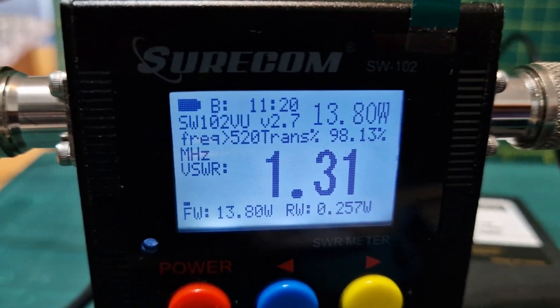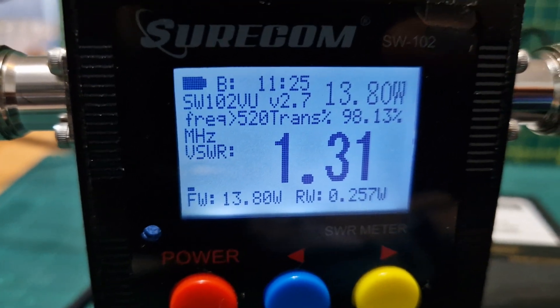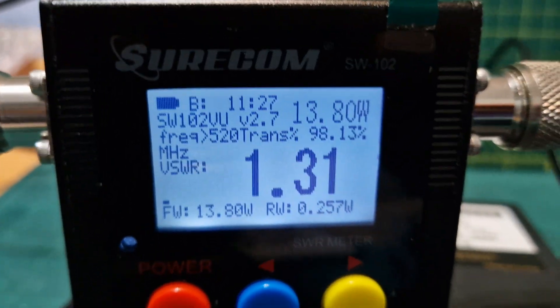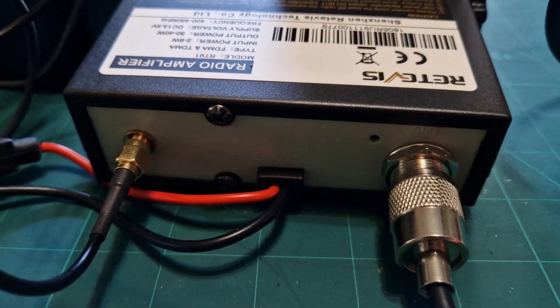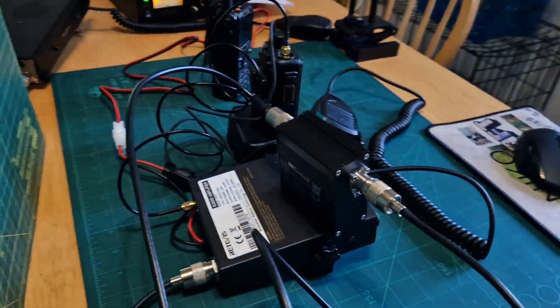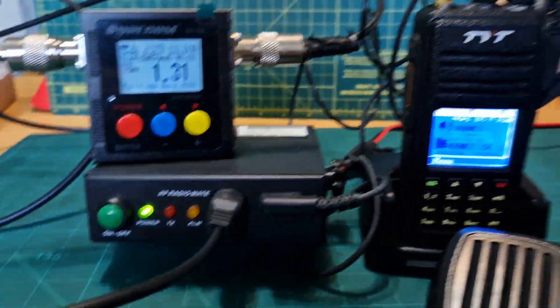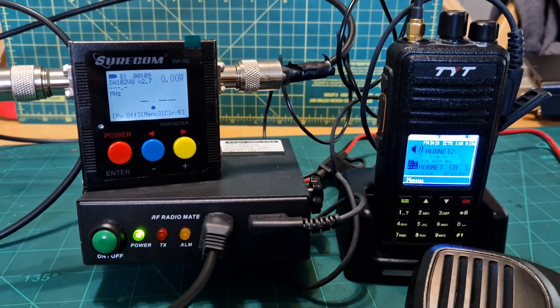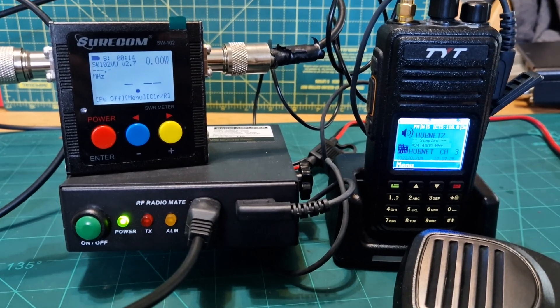Let's have a look there — VSWR, forward reading. Let's have a look at the back. So there's your SMA and your antenna. Just messing around here. Well, thanks for watching my channel, and please remember to like and subscribe. 73, all the best.